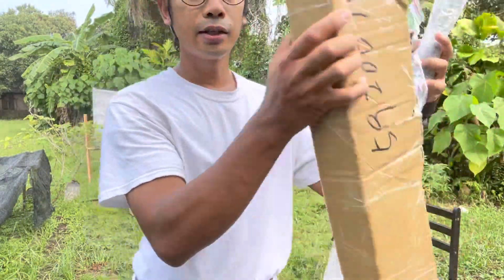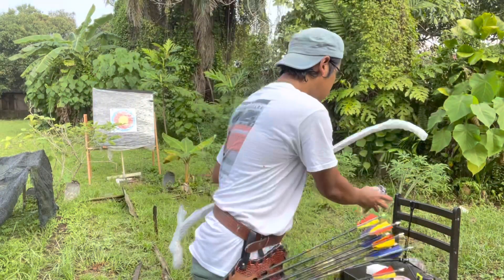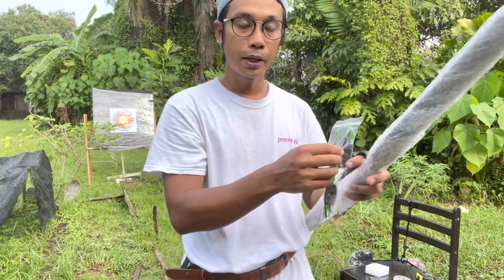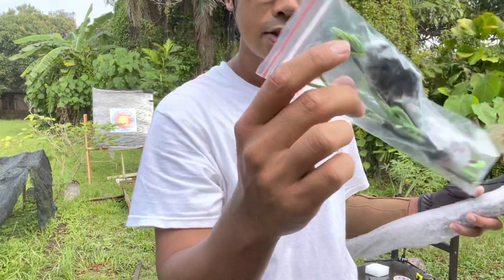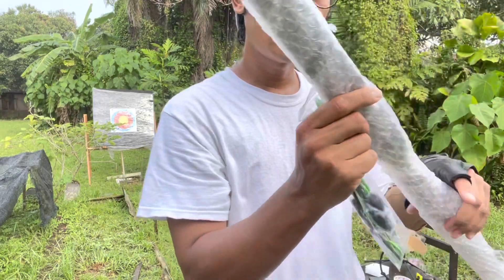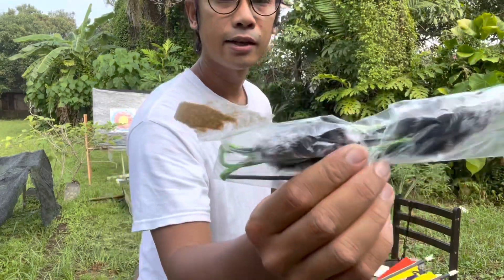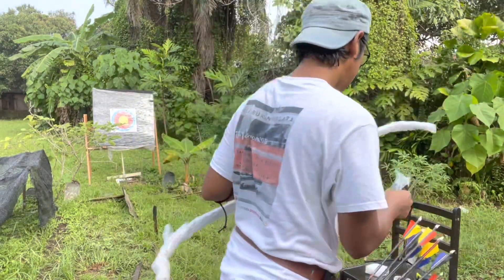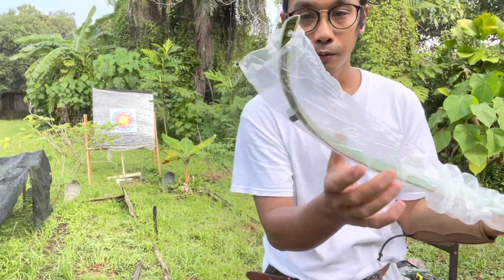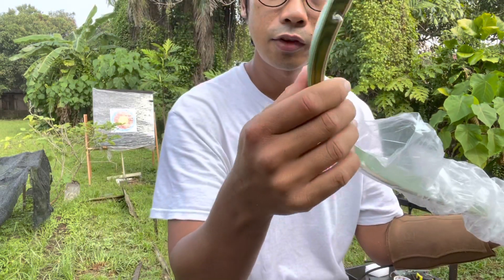Kita dah keluarkan barang daripada kotak. Ni hasil dia: beg sarung untuk busur. Dan kita dapat string — cantik, dia warna hijau. Kebetulan kayu yang dia pakai pun warna hijau. Dengan dapat sikit juga apa dia panggil bulu rabbit silencer. Oh, ni punya siyah ni — cantik pinnature dia.